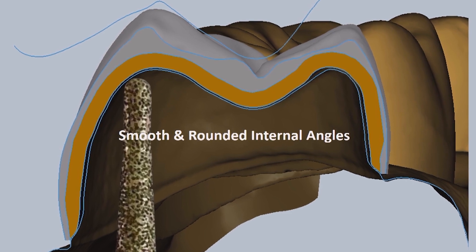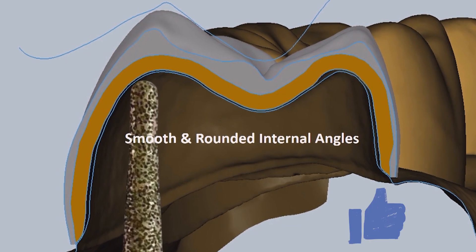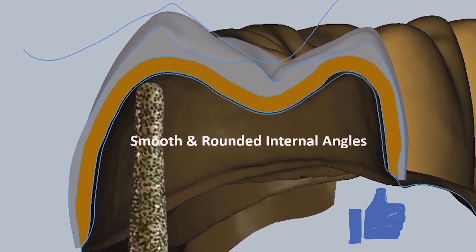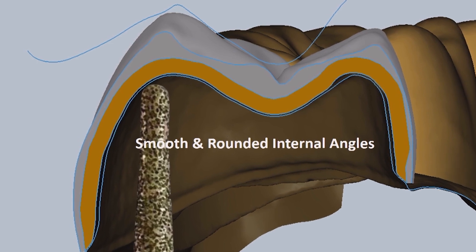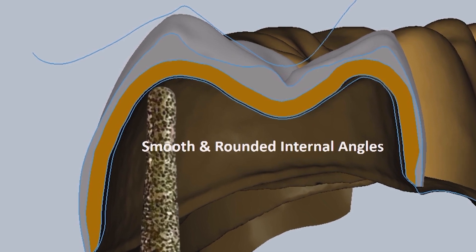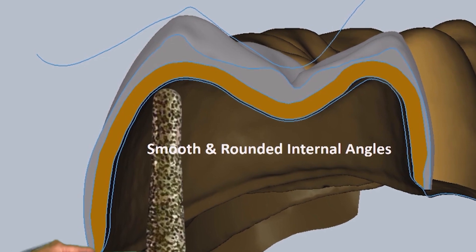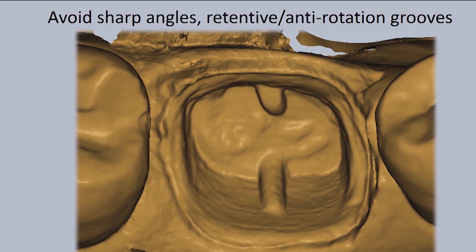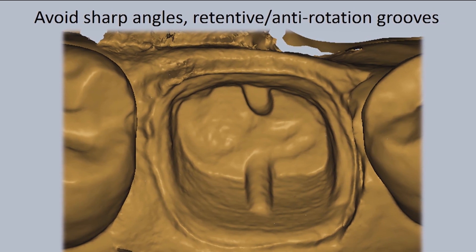Once we've prepped the occlusal and axial surfaces, we want to try to round over all of the internal angles. It's very difficult because where those two surfaces meet, the axial-occlusal line angle is typically a sharp area. We want to round it over — an example of the type of bur used is a round-ended tapered diamond, which also mills the restorations out of the fast mill. We want to avoid creating sharp areas and anti-rotational or retentive groove features on the preps.